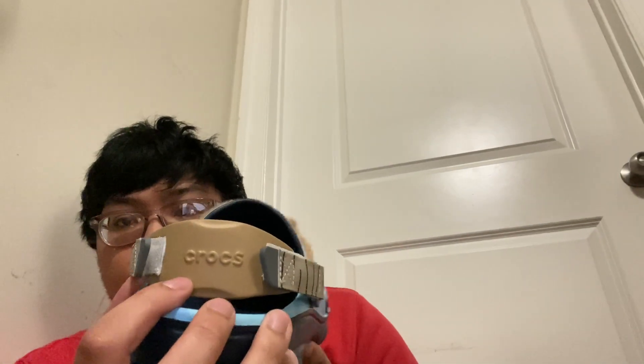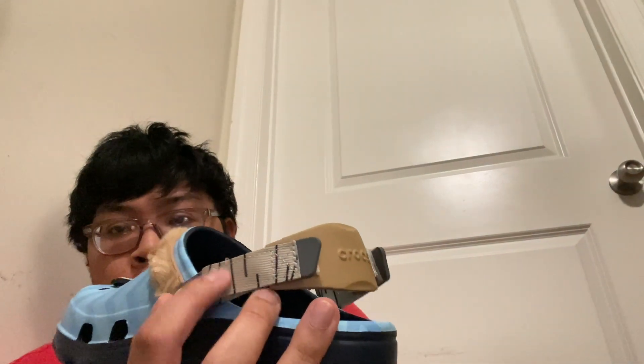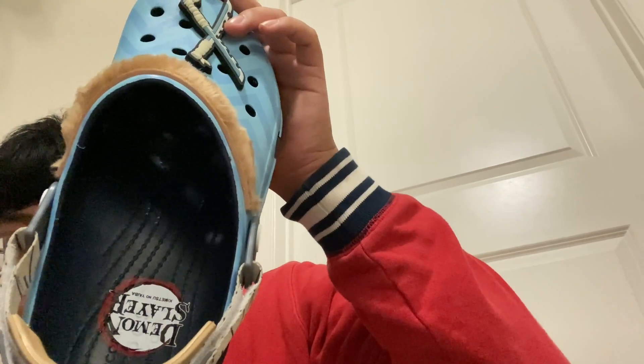It has Croc branding right here on the back and brown-black straps, kind of like his swords, since he has a boar head. You have a fur part right here on top of the Croc, this white-blue colorway, and you have Crocs and Demon Slayer branding right here. All black sole with Demon Slayer details.